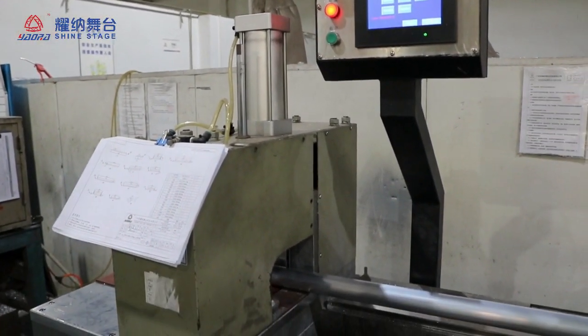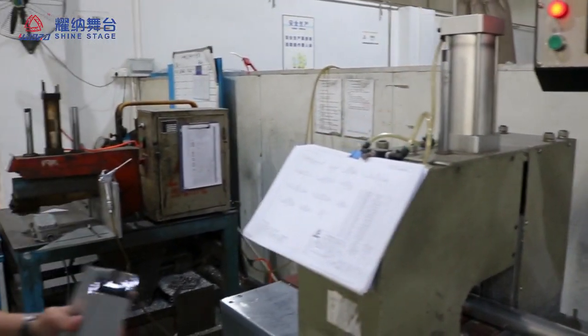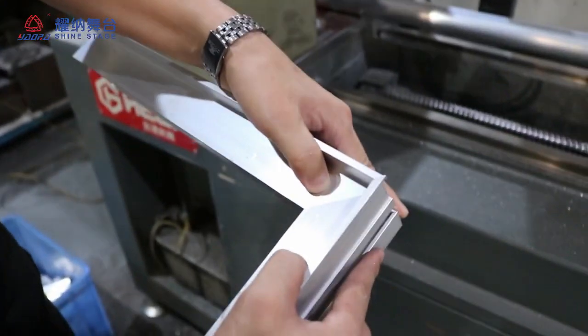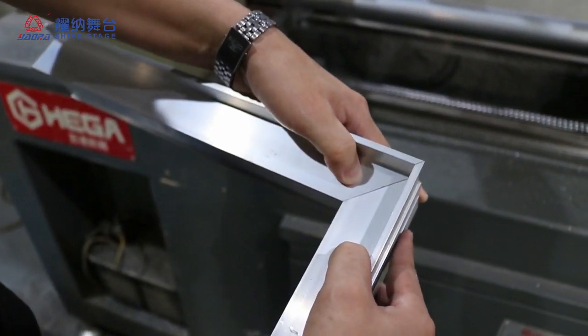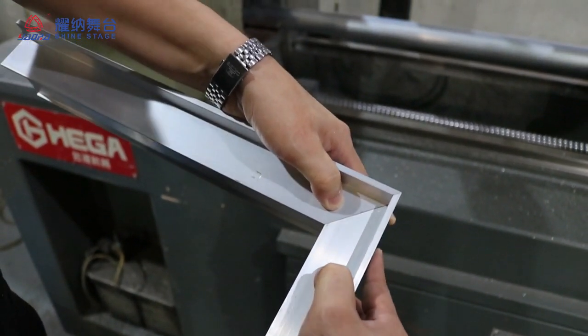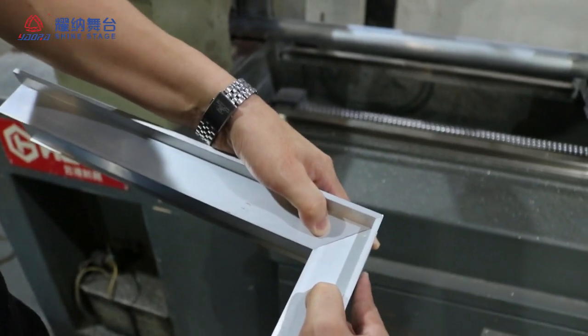And this is the machine. Now I will show you the final result. You can see it's perfect — there is no gap. It's very precise cutting technology.